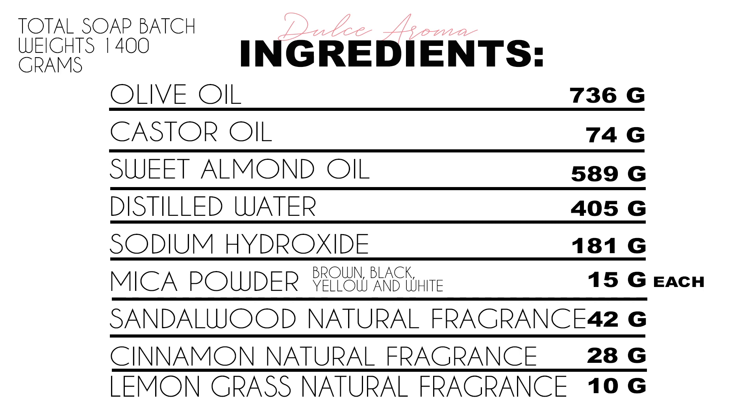To begin this project, let's have a look at the ingredients. We will be needing 736 grams of olive oil, 74 grams of castor oil, 583 grams of sweet almond oil, 405 grams of distilled water, 181 grams of sodium hydroxide, 15 grams each of brown, black, yellow or orange and white mica powder, 42 grams of sandalwood fragrance, 28 grams of natural cinnamon fragrance and 10 grams of lemongrass fragrance. The total batch should be about 1400 grams in total, so hopefully that will help you find the right mold for your project.